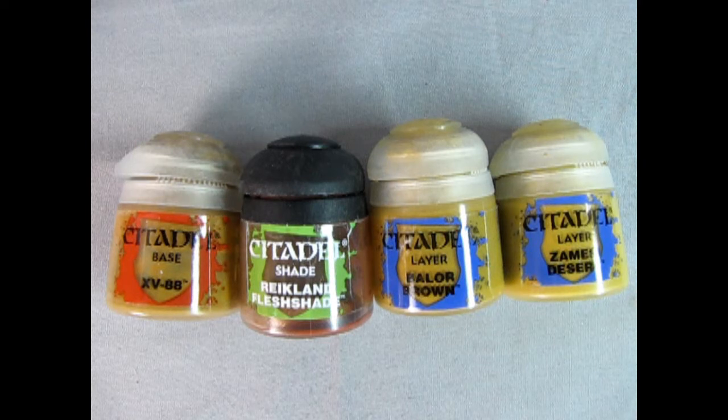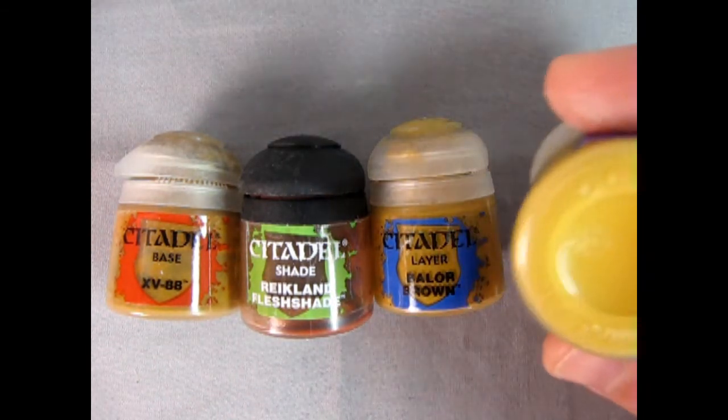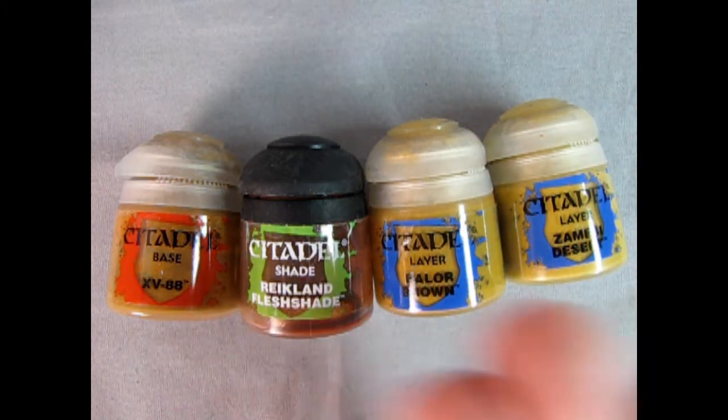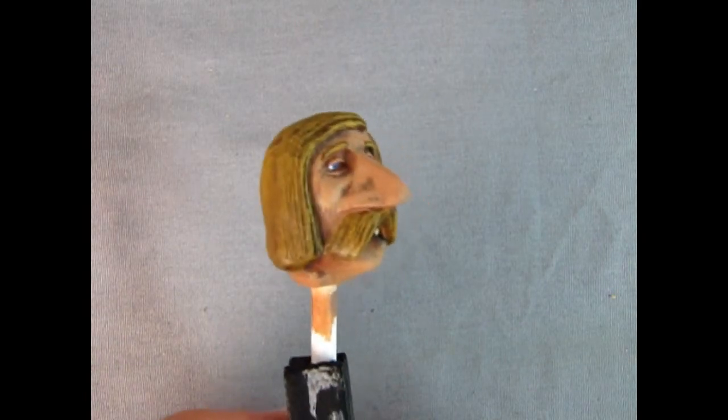I'm going to paint Ron's hair and I want him to be blonde, but I'm not going to use the Games Workshop yellow because that really comes out as being yellow. What we have is XV-88, Reikland Fleshshade again, Baylor Brown, and Zamesi Desert. These are all named after places in the Warhammer world, but you can see the desert looks yellowish, so once we paint Ron it should look blonde. I won't go through the steps again since you understand the dry brushing principles. Here's Ron all painted up - his hair is looking more blonde than bright yellow, sort of a dirty blonde. Overall I think I ended up doing this pretty nicely.